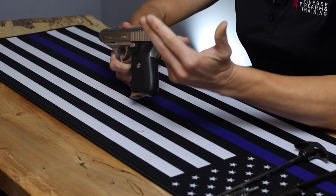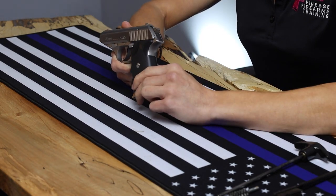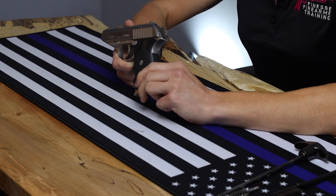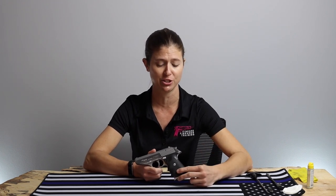It's nice and compact and makes for a great carry gun. This particular model is stainless steel. It comes in other finishes as well, and among other things it is pretty easy to disassemble, clean, and reassemble.